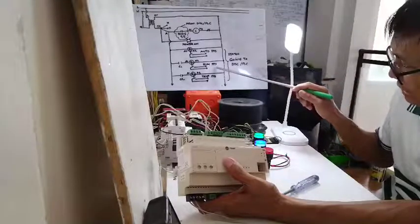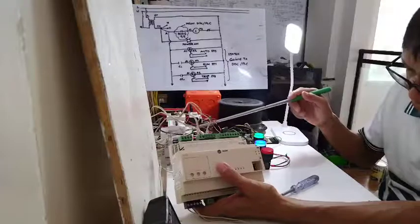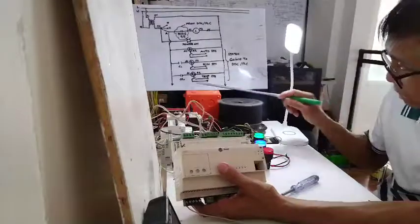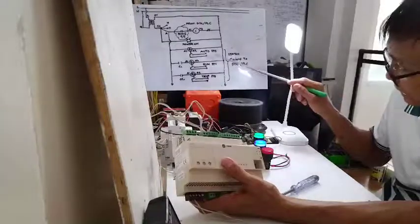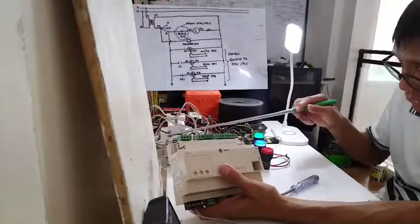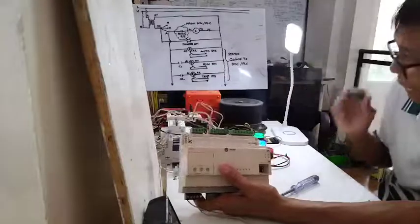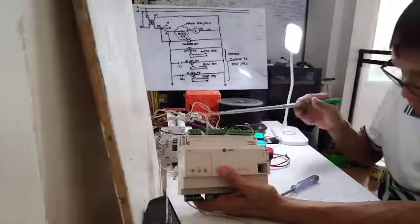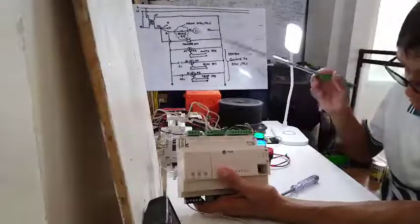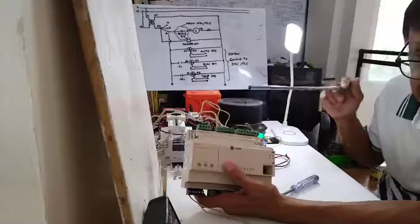The next relay is the run status — relay number 2 — connected via a 2-core cable from the normally open contact going to binary input number 2. Binary input number 3 is for the trip information. So these three statuses are going to the DDC. The BMS people will pull cables from the relays in the panel and bring them to the DDC panel or wherever the DDC controller is situated.